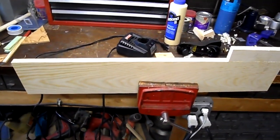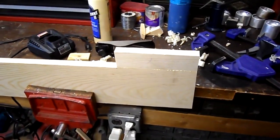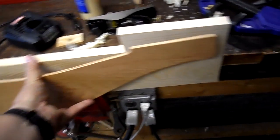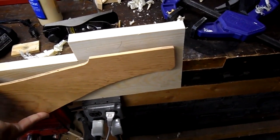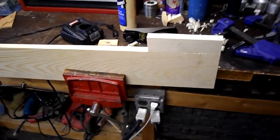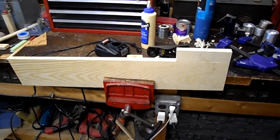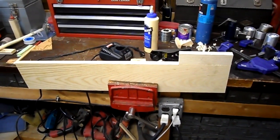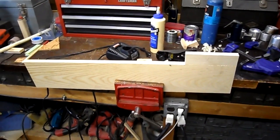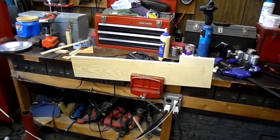it doesn't have one knot in it — that I chose to go ahead and splice an end to it, so that as this template is put up to it, I just only have about a half inch of that other board to make up this component. So I chose to go ahead and glue a piece on, and the glue's still wet now, and I'll be putting a clamp on there and letting it set for at least through tonight before I take it out and cut it.